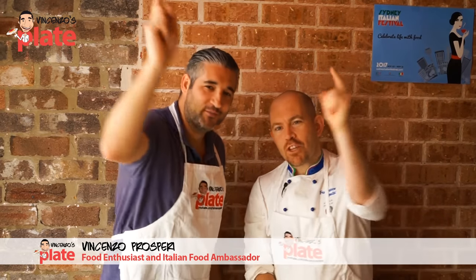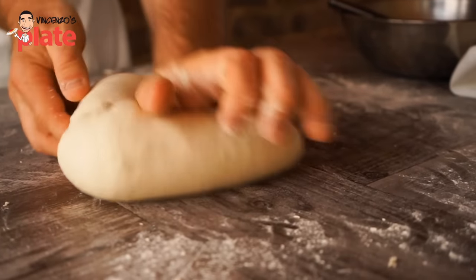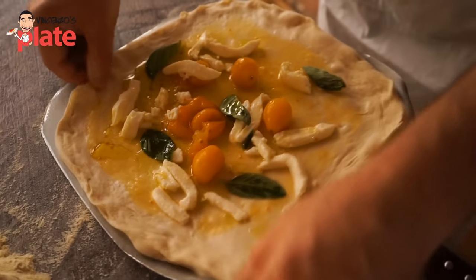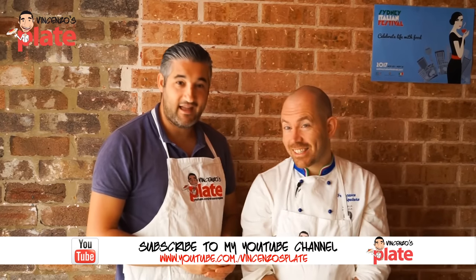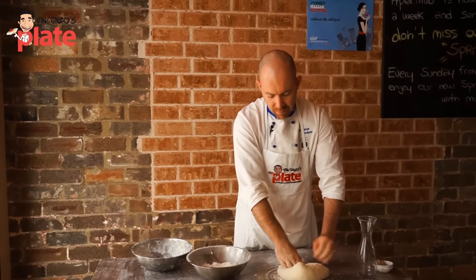Hi and welcome to Vincenzo's Plate. What a privilege to be here today with this wonderful man who is going to show us how to make the best pizza at home — not only how to make pizza but also how to make a golden Neapolitan-style margherita with special cherry tomatoes. Sydney's first, guys. And this man here is the master of pizzas here in Sydney: Mr. Francesco Spataro, straight from Catania.